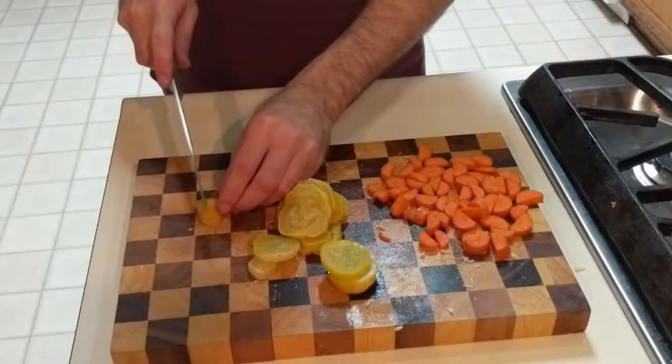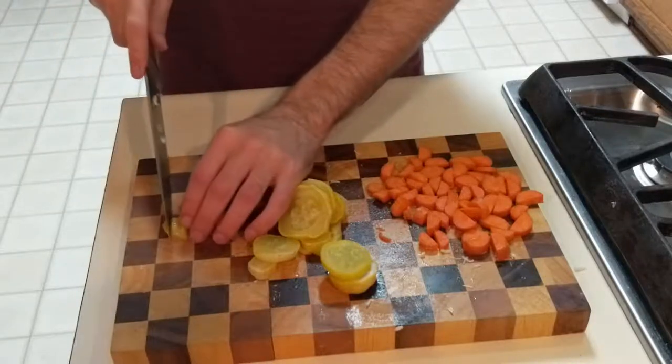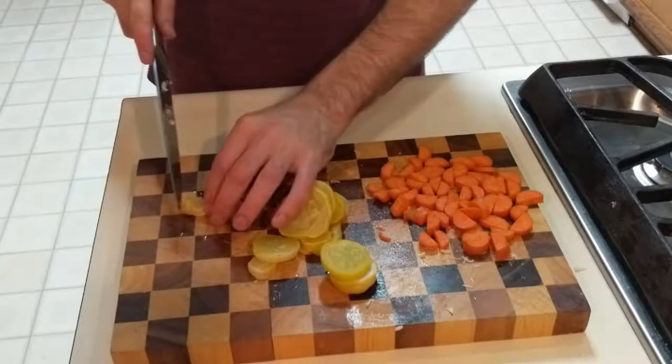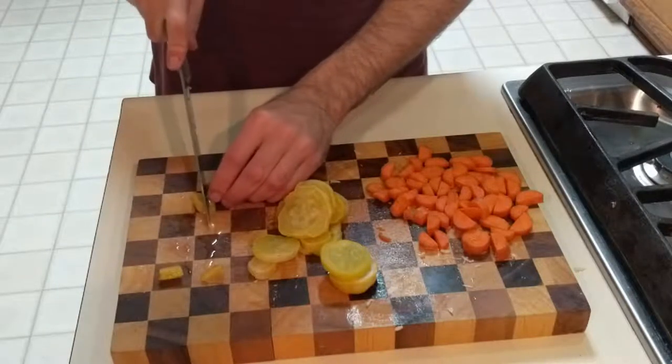Once you have the carrot cut up, it will then be time to move on to the next vegetable. I did the squash next. Just so you know, be sure to cook the squash, because if you feed it raw, it might make your dog sick.